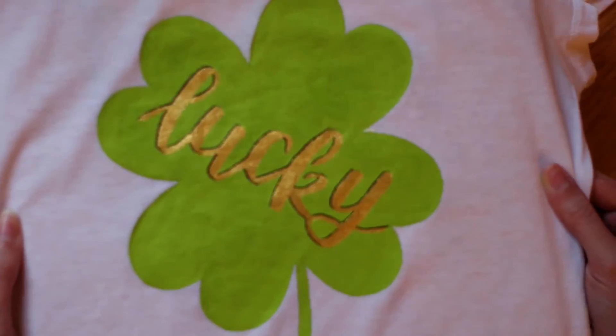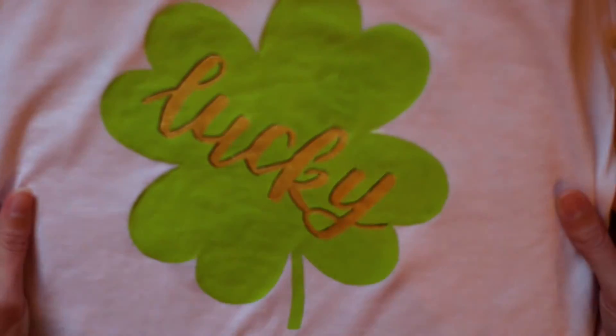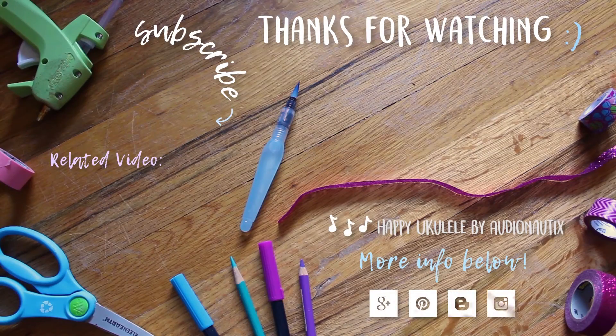And that's it! Thank you so much for watching. I hope you liked this video. If you want to see more from my channel, you can subscribe or click any of the items on screen, and I hope you have a great day!